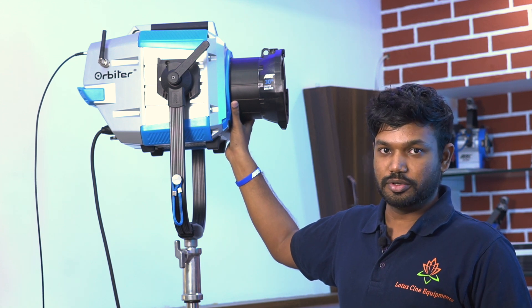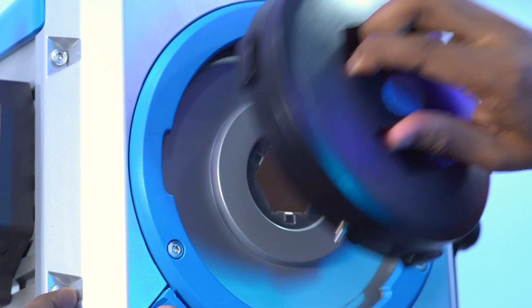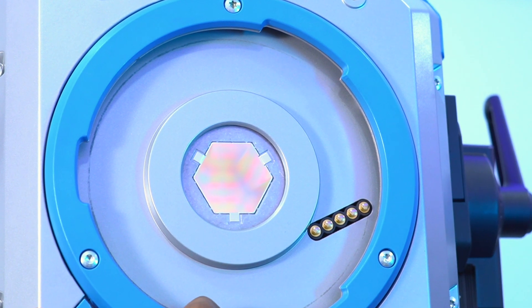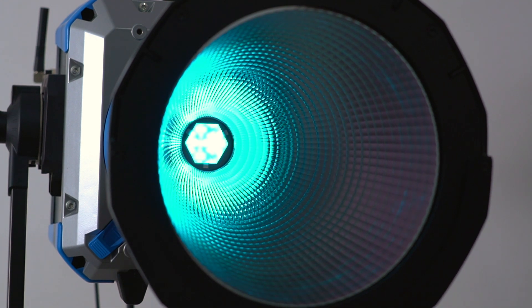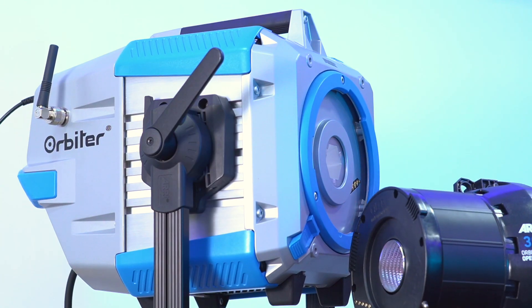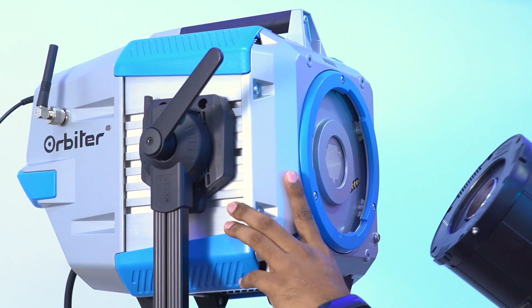So you can use it as a theatrical light, and you can cover this light with a lens cap. The Orbiter uses an X-shaped light engine — a 6-color LED light engine — for ultra-brightness. You can change the optics; the default is 30-degree open-face optics. If you want to fix the optics or mount an accessory light, you can do so.